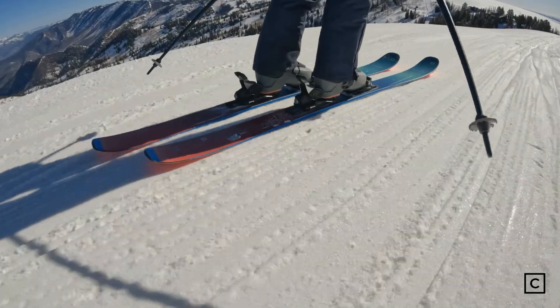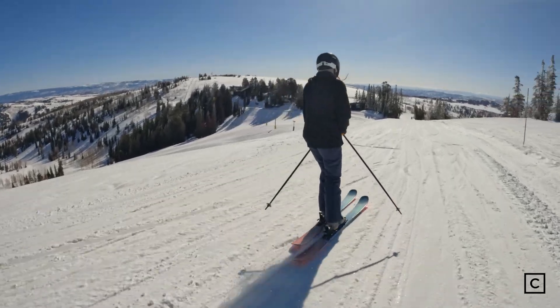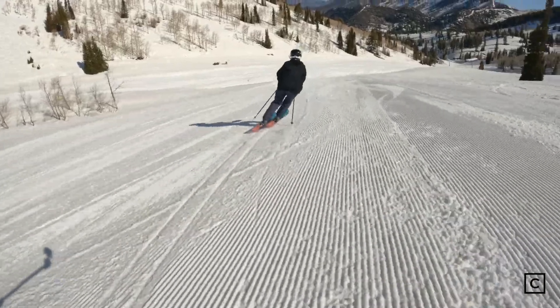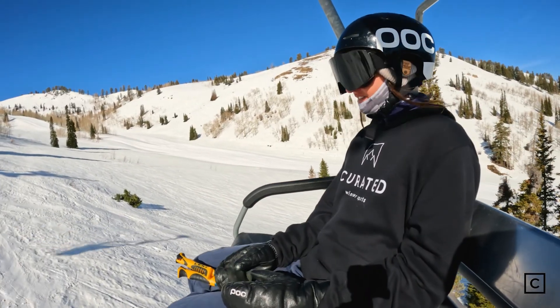My first impression of these skis is that they're really playful. It's very hard out here right now and they held up really well. I got to ski them on groomers as well. They're not ideal for groomers — they are 102 underfoot — so taking narrow turns and short slalom turns is a little bit difficult, but they really are responsive and a really good ski.